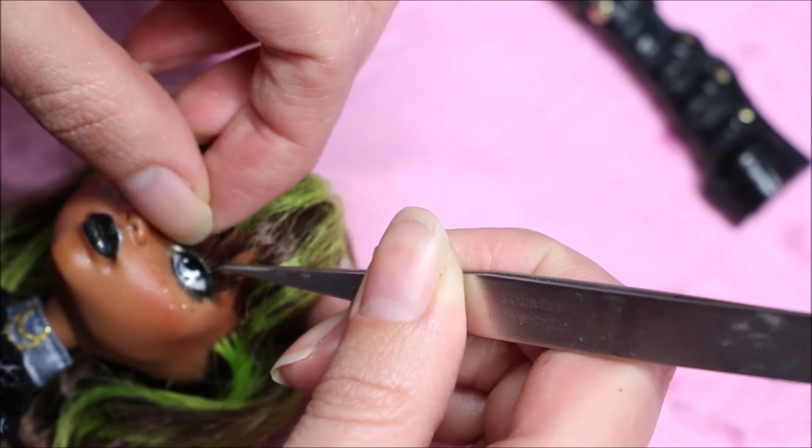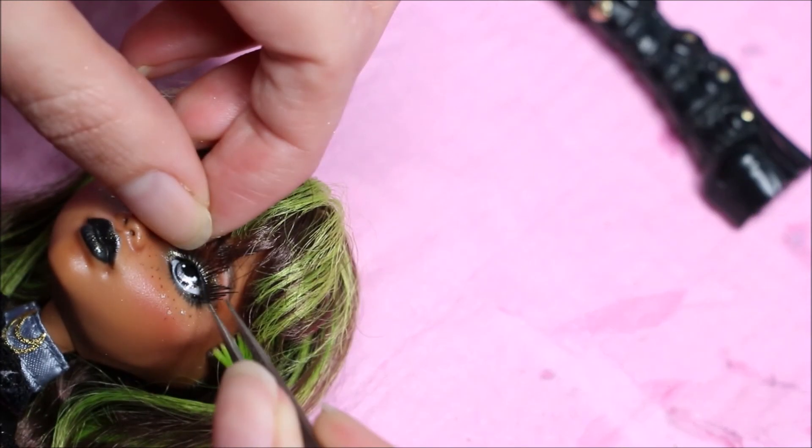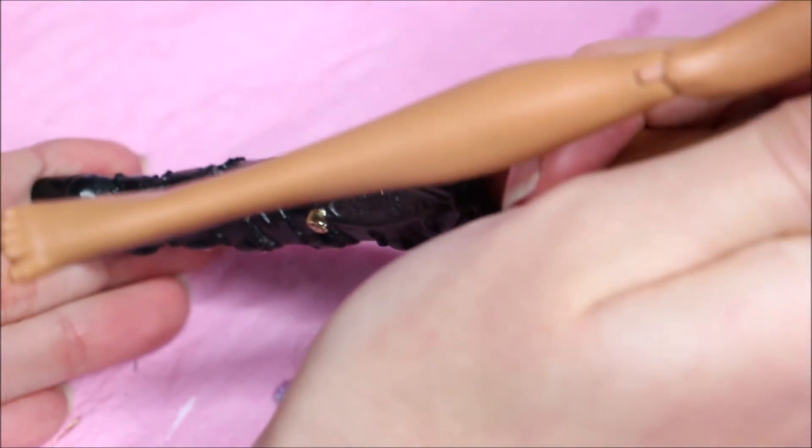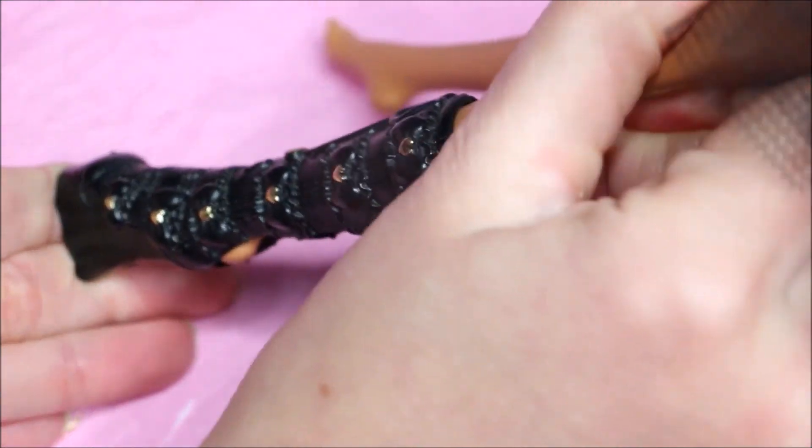Gluing on her lashes — I'm using gem glue; I find that it's the one that works best for me. I've tried super glue and many other glues. And some black boots.